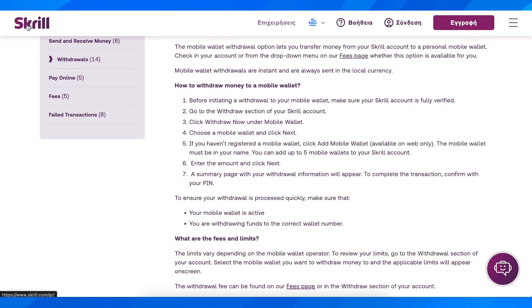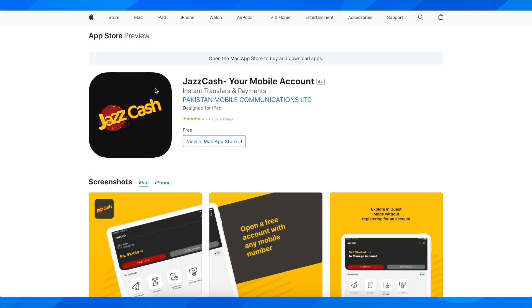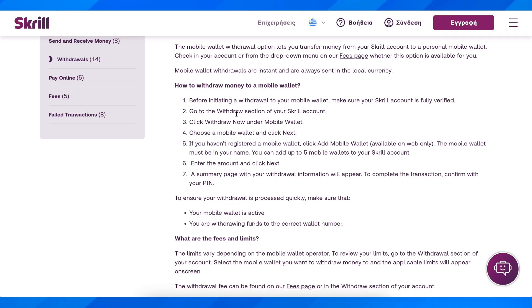How to withdraw money from Skrill to JazzCash. First of all, make sure that your Skrill account is fully verified. Then simply go to the withdraw section of your Skrill account and click on withdraw now under mobile wallet.